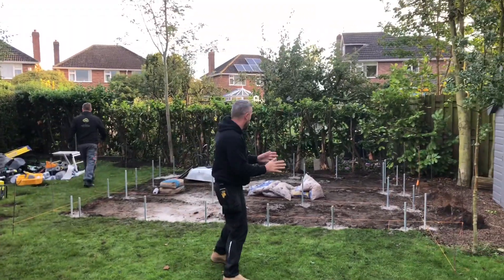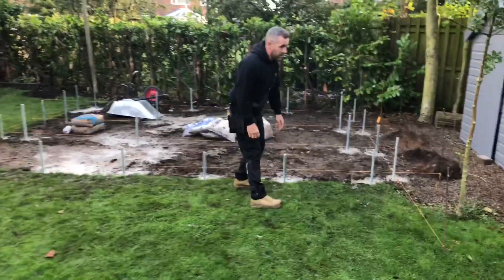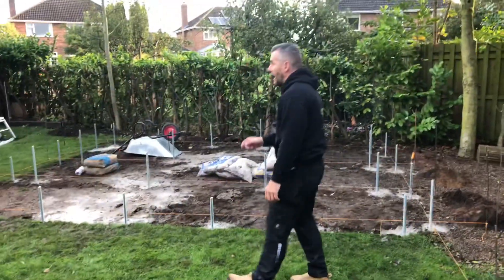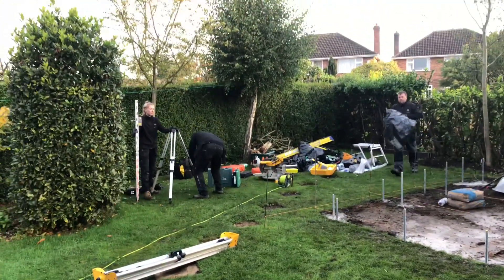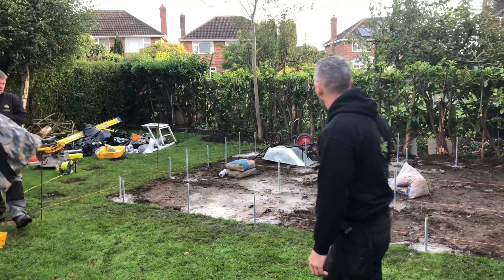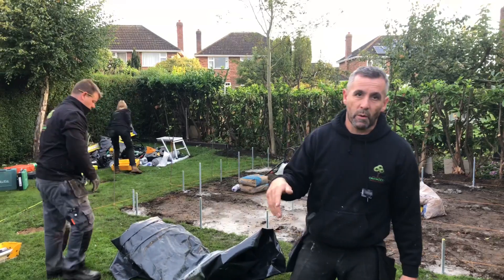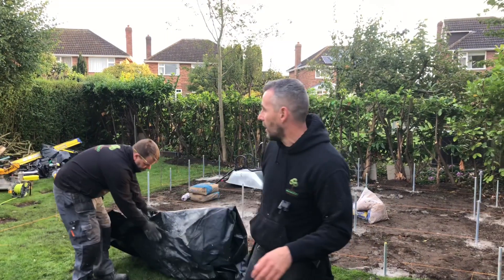It's day two. Yesterday we put the rod in, you can see the concrete's now gone off. What we're going to do now is take these pins out, get rid of these string lines, and clear the area. John and Amy are setting the laser up over there. We're going to put a weed membrane down, John's going to put his nuts down and lock them off. We're going to use a laser, but I'll also show you how to do it with a spirit level if you haven't got one.